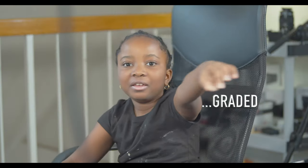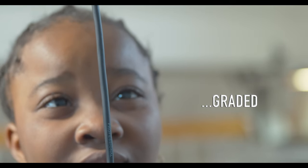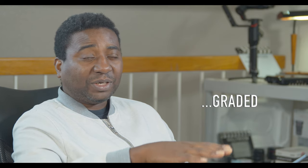Thank you guys for watching — it's been a pleasure talking with you. Don't forget to subscribe and like, and I'll see you in the next video.